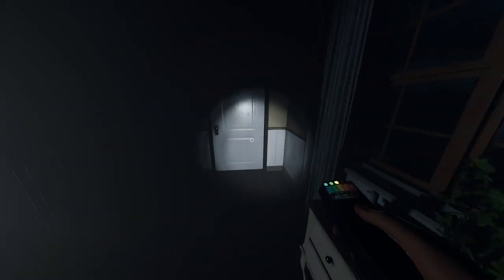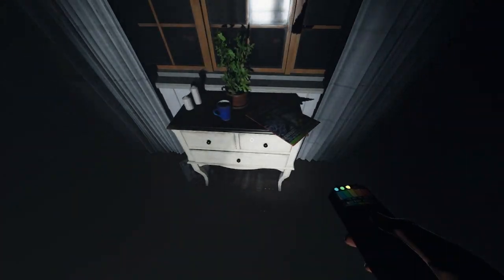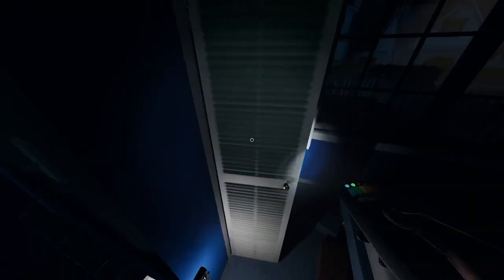The EMF Reader is a device that will only be triggered in the proximity of anything that the ghost interacts with within a certain amount of time. So if a door is moving without any human interference, the EMF signal will go off, making a sound and making lights turn on the device. If you get 5 lights at once, this is one evidence point.